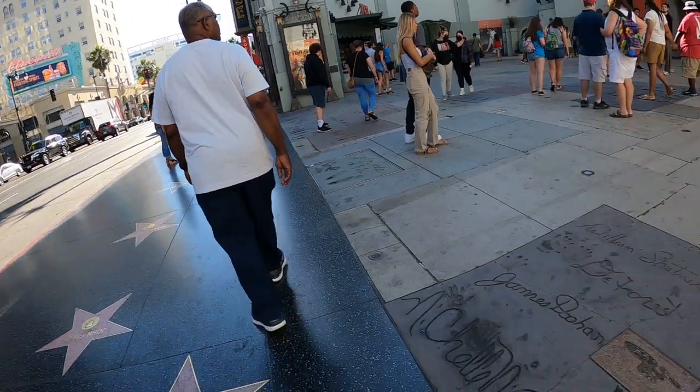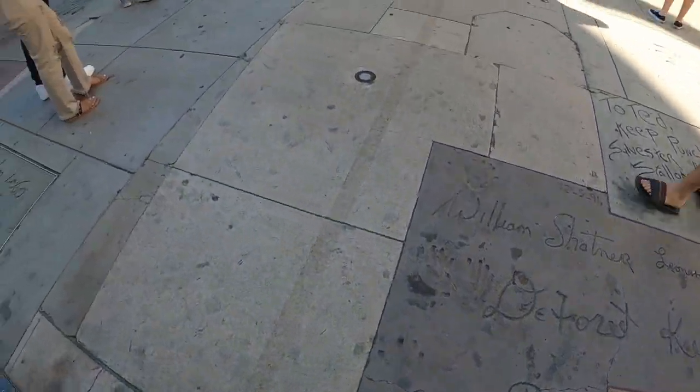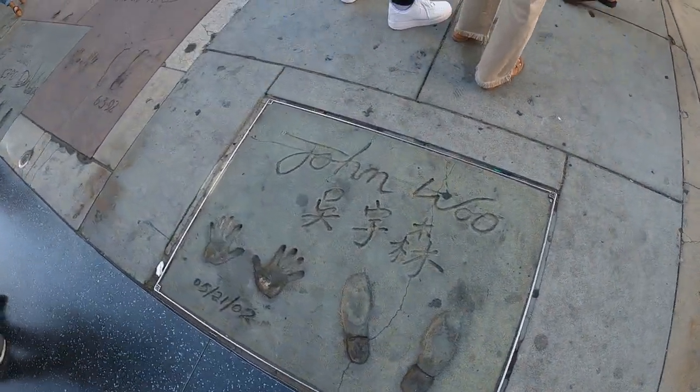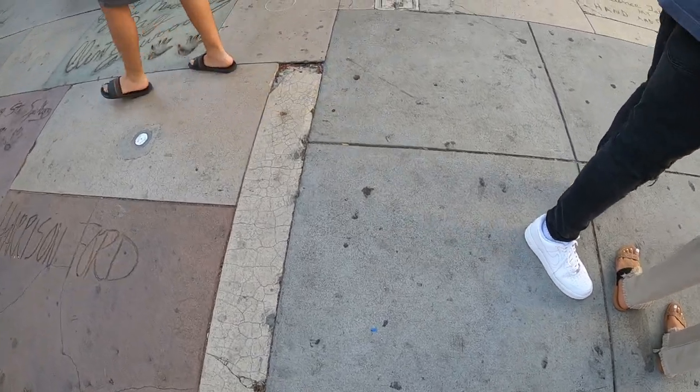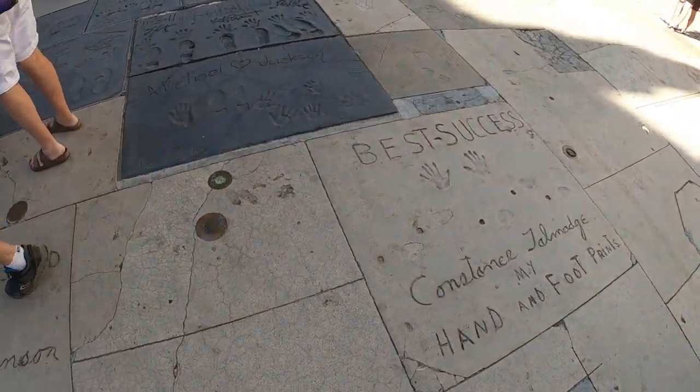Right now I'm out here at the Chinese Theater where you can see the handprints and the footprints of different celebrities. This is really cool. I'm trying to find somebody I might recognize.